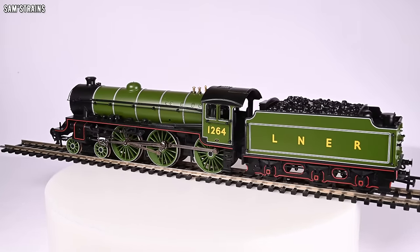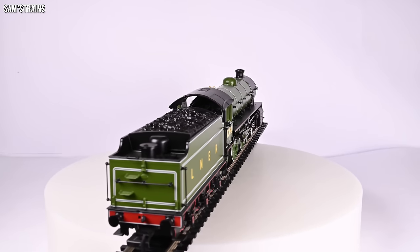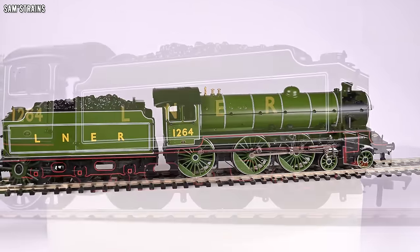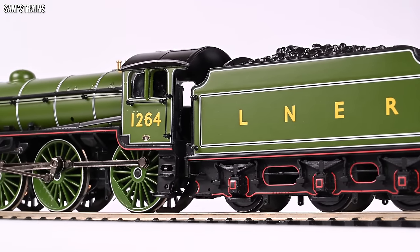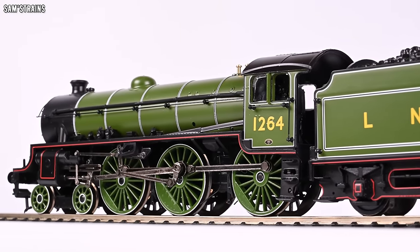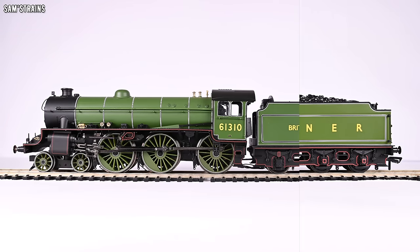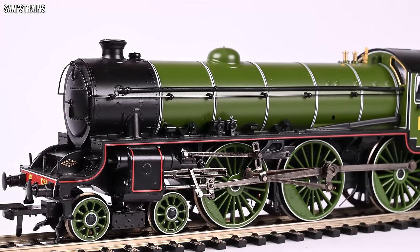There it is up close — the Bachmann B1. I do hope that Bachmann fanboys are bracing themselves at their keyboards, because it's going to take quite some defending. The verdict is in: this is a perfectly pointless model. I can't think of a single reason why anybody would want to buy this thing, because the Hornby B1 exists and it wipes the floor with Bachmann's B1 in pretty much every area.